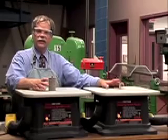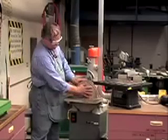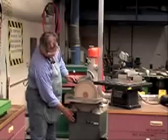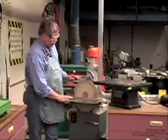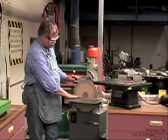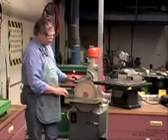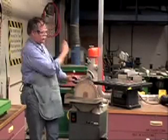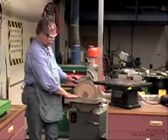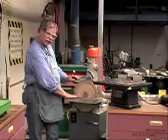Let's take a look at the disc sander — a round wheel with a round piece of sandpaper glued onto it. One very important thing: all sanding on the disc sander should be done on the left-hand side. Don't sand on the other side, because it will shoot sawdust up into the air and fill the whole room with sawdust, which is actually a fire hazard. Do your sanding on the left side — the sawdust will go down and the dust collection system will suck it out of the machine.